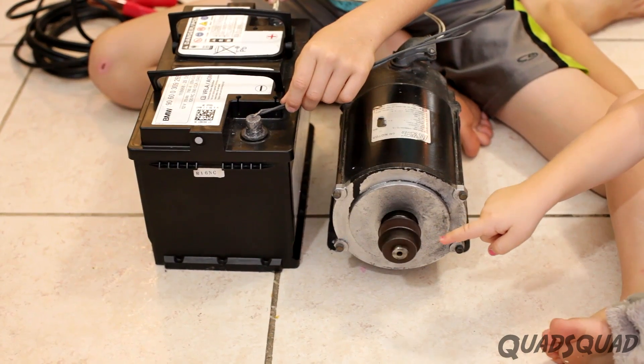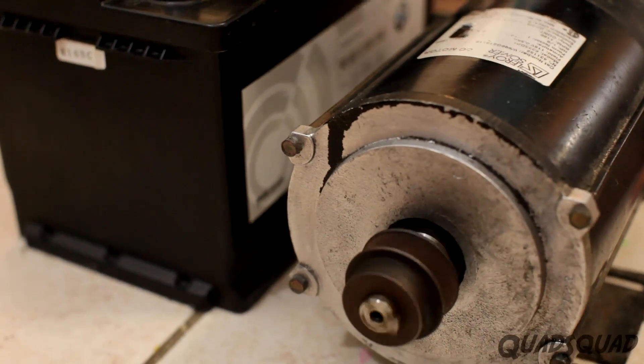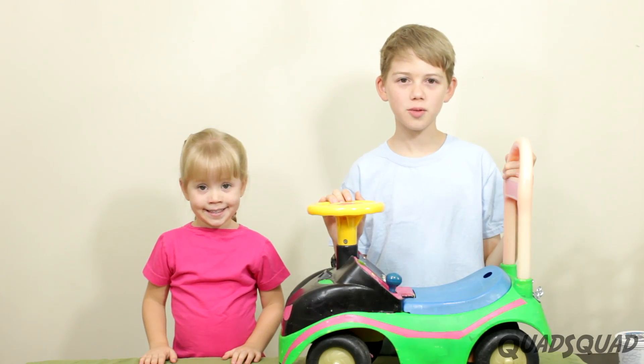This is an elevator door motor. See how it spins? So back to our experiment.